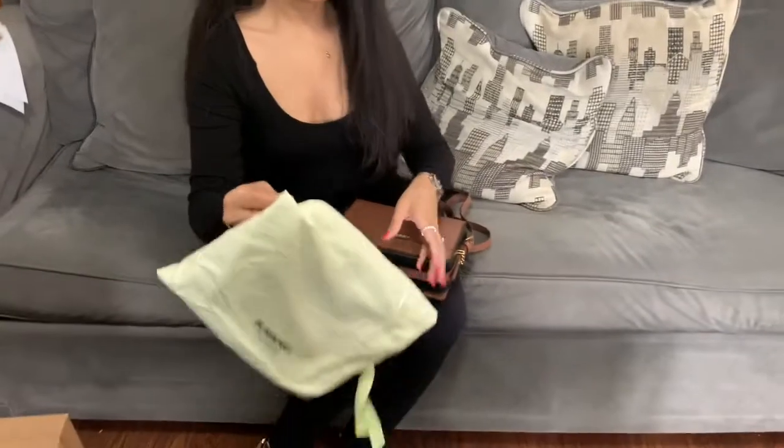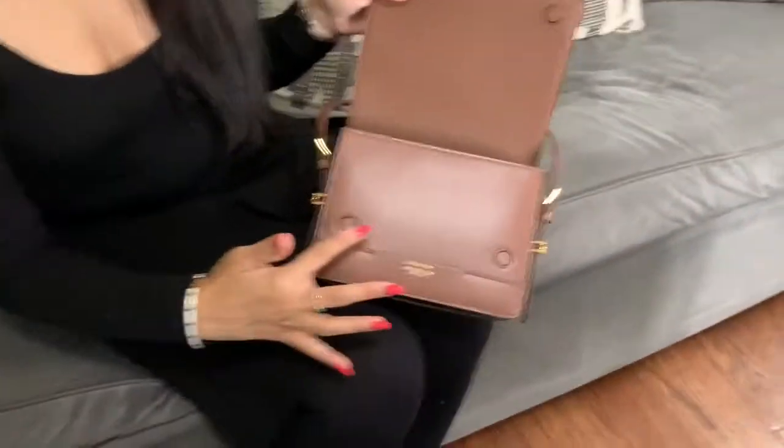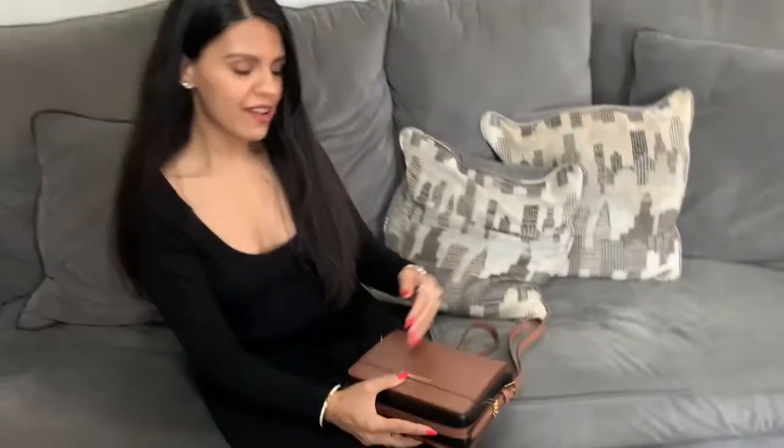I'm really happy with my purchase. I'm going to try to use the bag and play around with it — it is a decent size and will fit quite a few things. I love the Burberry logo right here, and you do get the dust bag as well, like any luxury purchase. I also wanted to mention that it is a magnetic closure — you can see there are two magnets right here. This will be a perfect fall bag for me with the tones and colors. Thank you so much for watching, and I'll see you in the next one — bye guys!